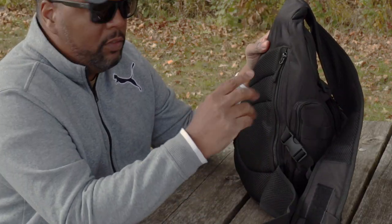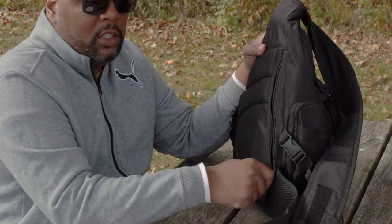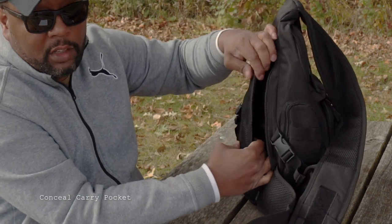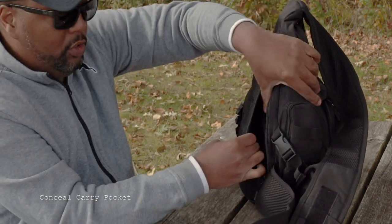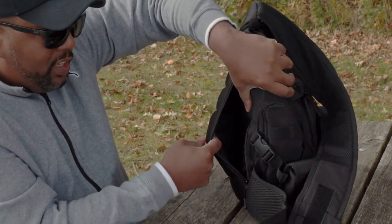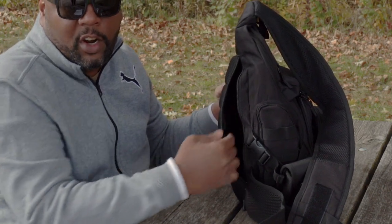This is a really great hidden feature about this pack, and this is what really drew me to it. Right here is a CCW pocket that I really love. It's pretty much a hidden pocket — you really have to know it's there to even pay attention. But it's nice and subtle, and here is where I keep my CCW firearm.